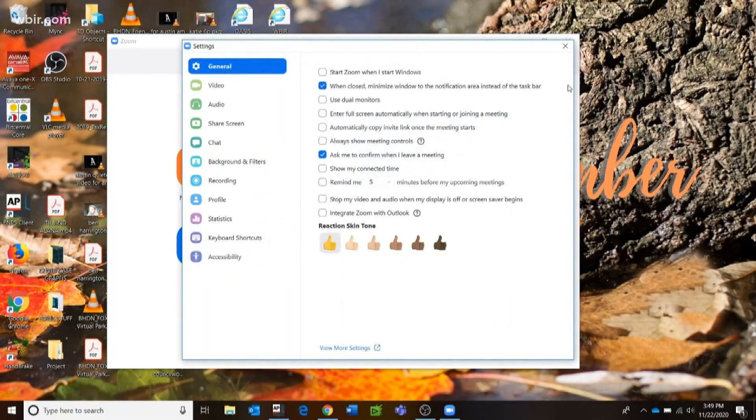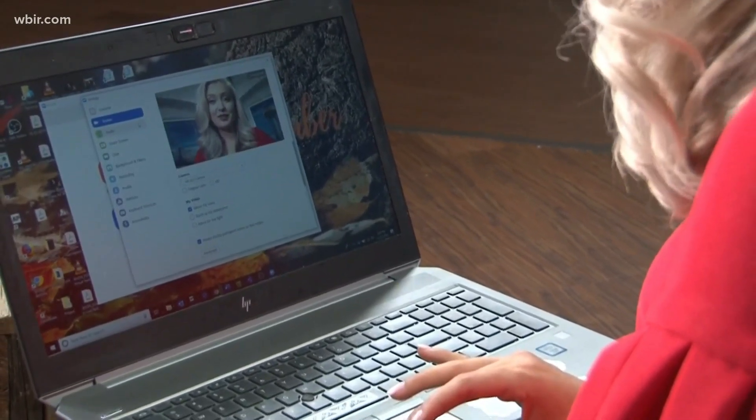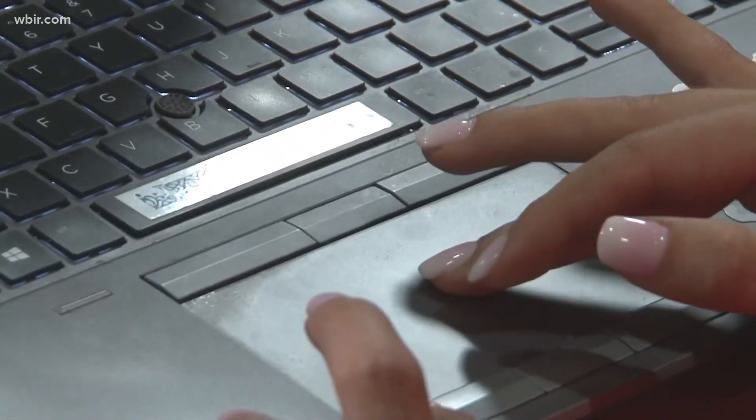From here, you'll want to click the settings button, which looks like a wheel. You'll want to make sure your video and audio work by clicking the buttons that associate with the two. Your built-in camera and microphone are the easiest.